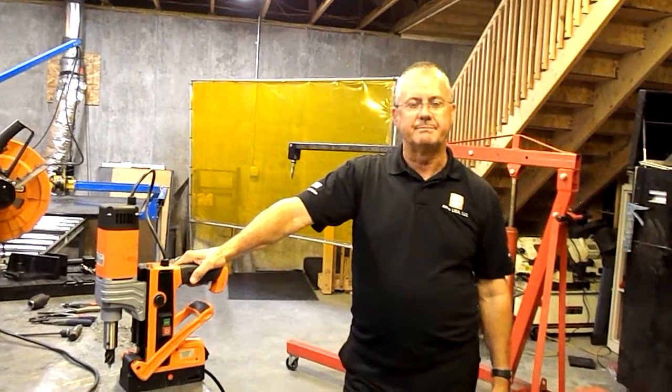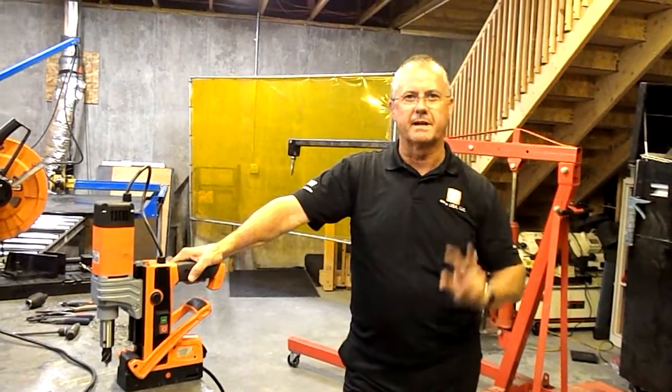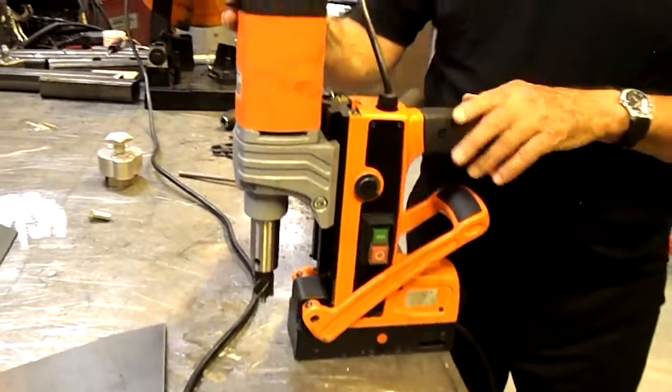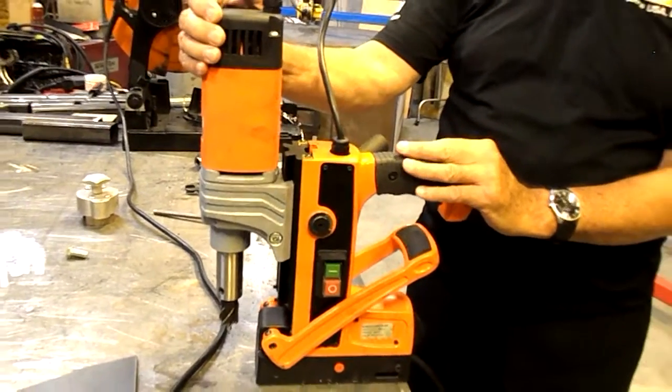Hi, Ron Thompson of Alpha USA. We're here to show you something very revolutionary in two respects. We have been manufacturing mag drills for about 30 or 40 years. Our company is about 100 years old in Germany, in Hockenheim, Germany, if you've ever been in that area.